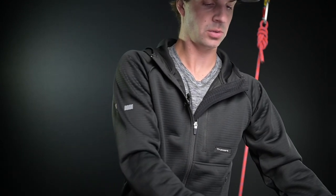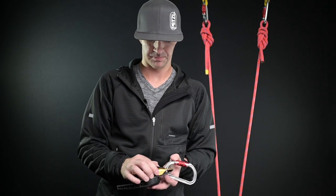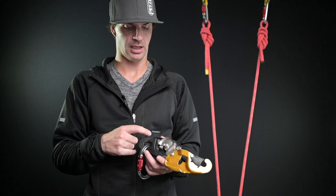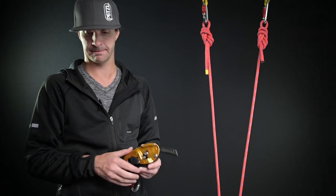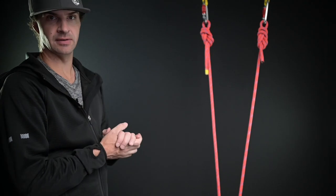That goes for the controlled ascent device as well. If you're looking at your controlled ascent device, there's usually a little anchor symbol or a climber symbol — your climber or your anchor is the same thing when inverted, so keep that in mind. This maneuver is very gear intensive, and I do highly recommend that you set this up prior to leaving the ground.